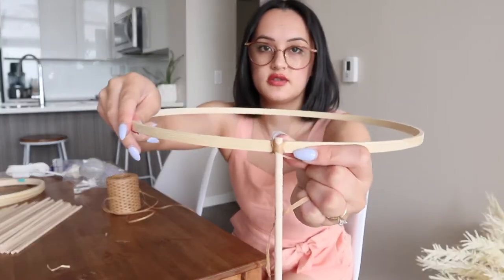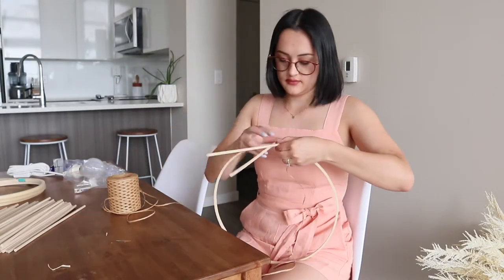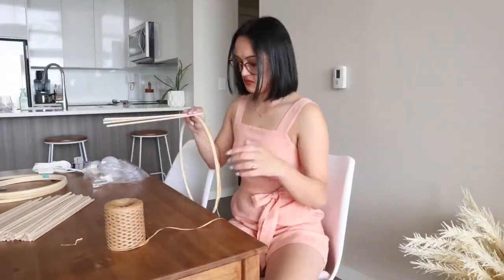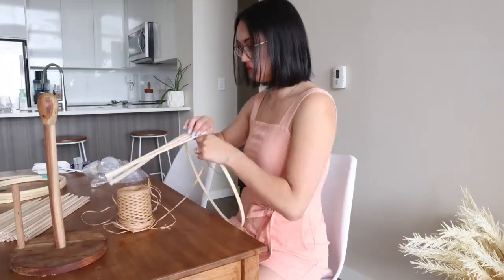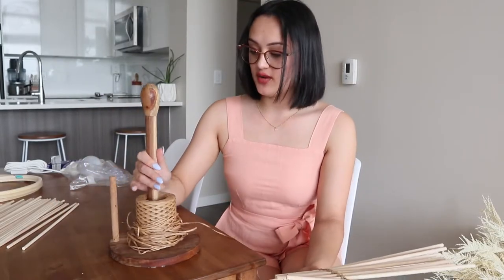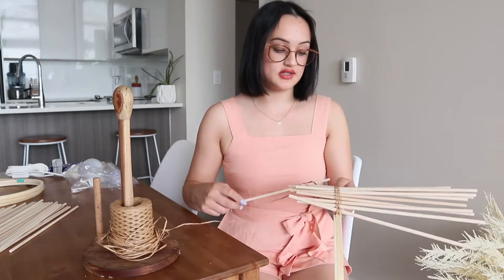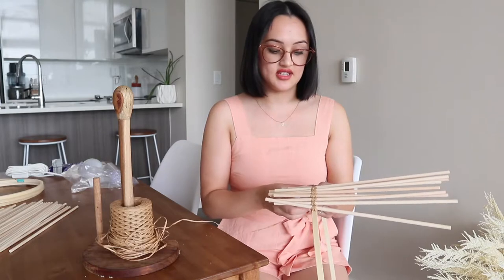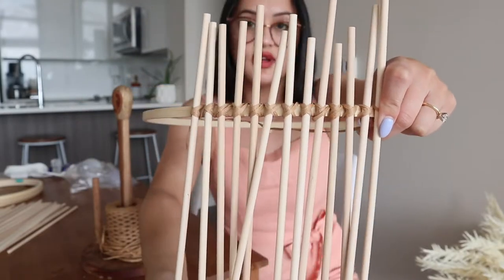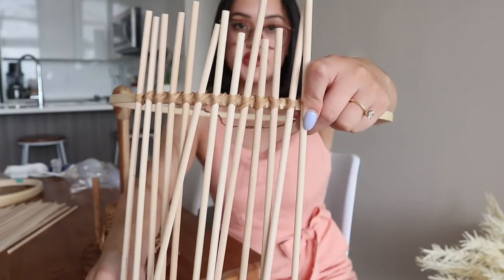I redid it so it looks prettier — a nice little X shape — and we can glue it down later. A hack: if you get raffia that's spun around into a ball, use a paper towel roller so you can just roll it off. The bundle I had got super tangled fast. Right now none of the dowels are glued in — I've just stuck them straight through and done crisscrosses of raffia around all of them.